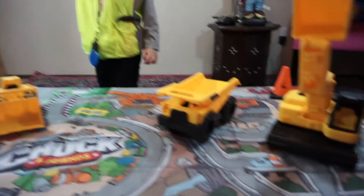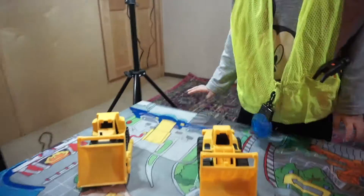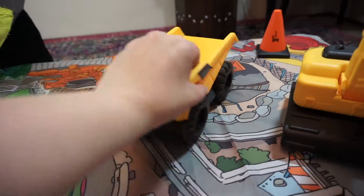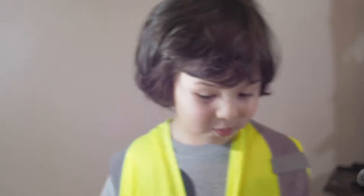Well, this is just a little prop that we put on the table. Look, it's a little city — a little construction site. Do you see all of it? Okay, hold on. Let's show everybody the toys we're going to show today.